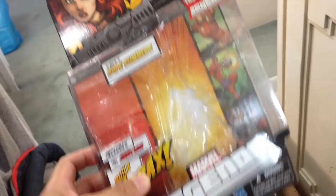Hope Summers — probably the most sought-after figure in the wave. That's just my opinion because I'm a big X-Men fan. Look at that — very, very nice rendition of Hope.